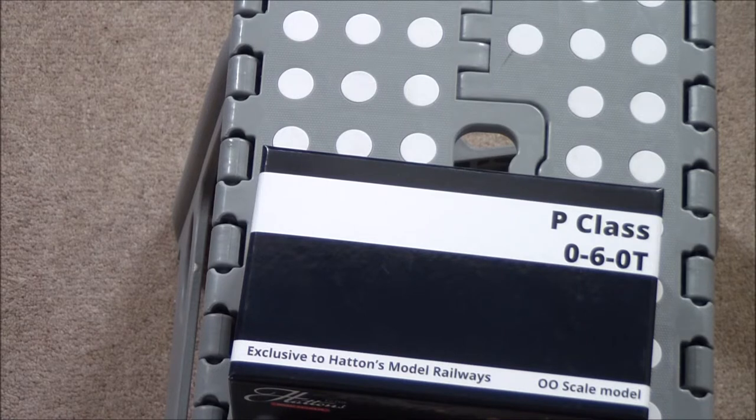This was their second model. The first model they ever made was the Andrew Barclay 040, which was very, very successful, and then they made these. When they brought these out, they were an almost instant success because they very much filled a gap in the market. As far as I'm aware, there was no ready-to-run model of a 00-gauge Southeastern and Chatham Railway P-Class before, so this was a very welcome addition.